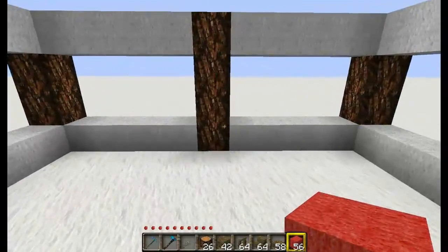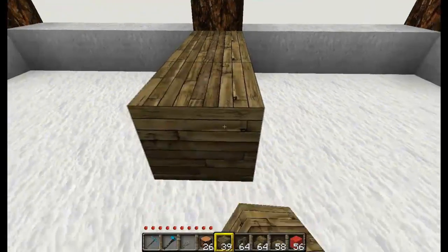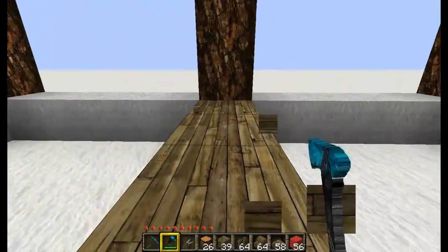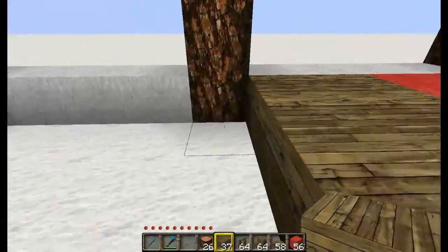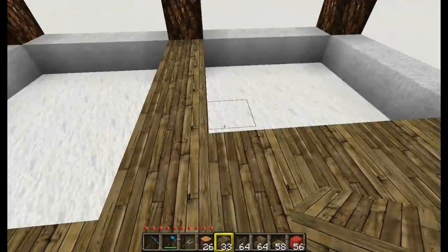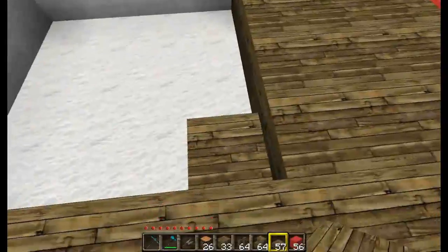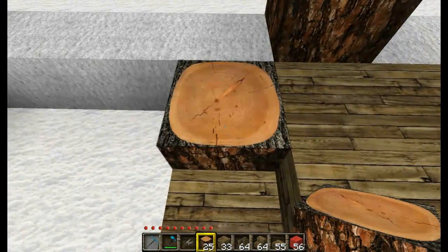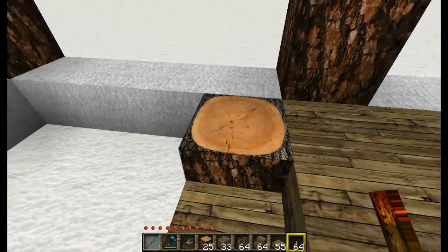Now we are going to build the area for the bedroom. So you want to take the wooden planks and go all the way back from that middle support and connect it to the middle support on the right side of the house. This area here is going to be the bedroom. What we want to do is just take the wooden slabs and place 3 there. Stick a log here.